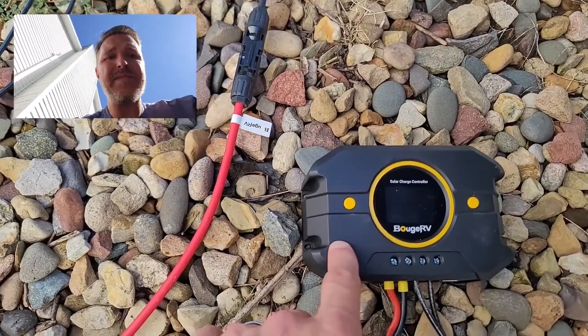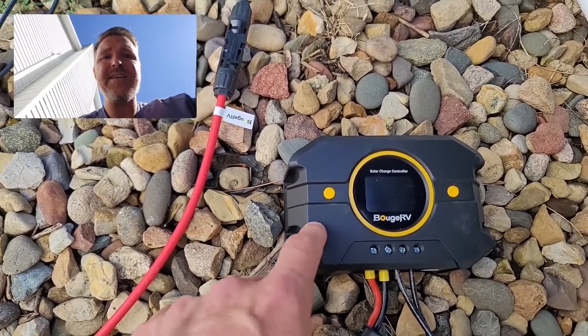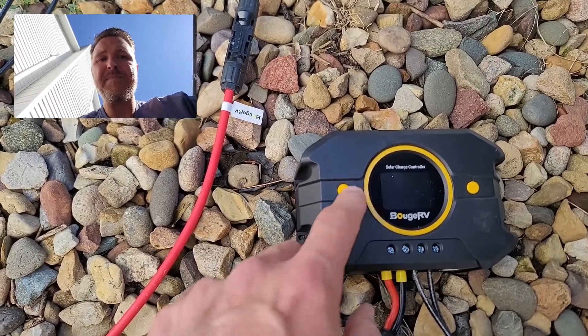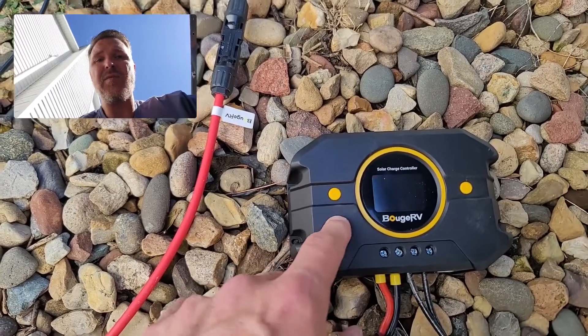If you want something a little more inexpensive, at least spend 30 or 40 dollars for a charge controller, because this is the brains of your battery charging and you don't want it to fail.